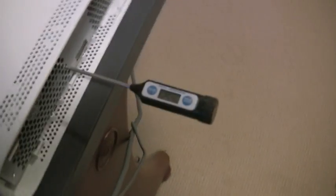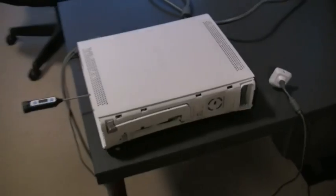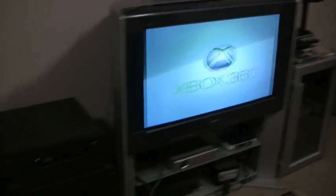Here we have our Xenon model Xbox 360. We are using a thermal probe making contact with the GPU heatsink to do our measuring. This is currently in a cold state. We are running this experiment without a hard drive, as we need to remove the grill in order to insert the probe.